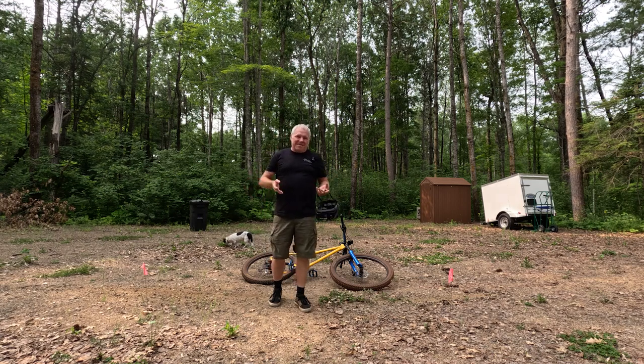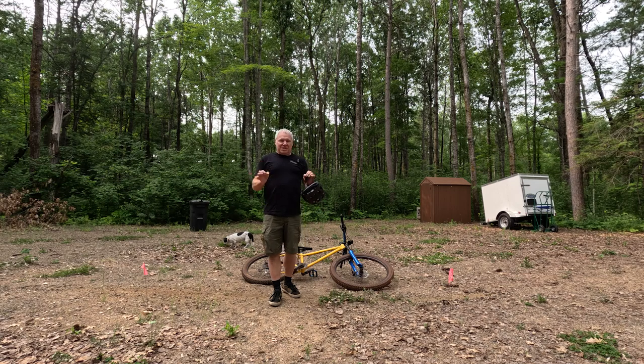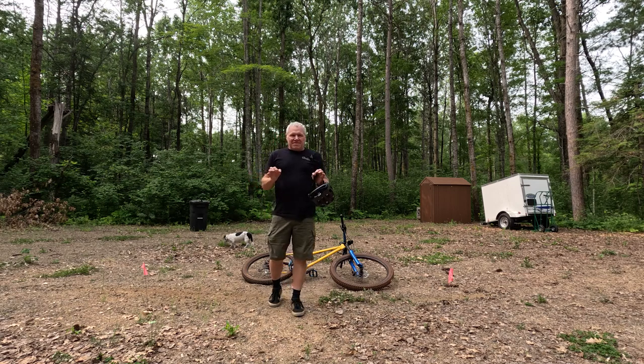Hello, welcome to Shad Life. Today I'm going to talk about braking, and more particularly using the front brake.